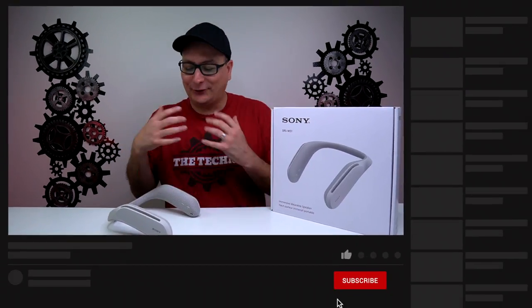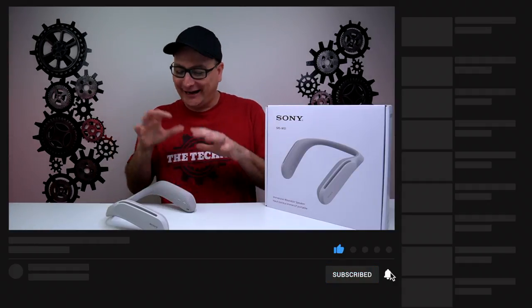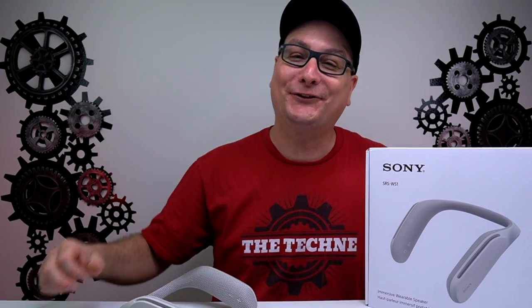Please let me know down in the comments what you think about this wearable speaker, especially for gaming. I think this is a great conversation piece and I really want to hear what you think, because it really blew me away — it's something totally different, and that's honestly the most fun tech to get your hands on. Thank you so much for stopping by and watching my review on the Sony wearable speaker. I hope I was able to help you out — if you enjoyed the video, hit that thumbs up and don't forget to subscribe for future tech videos. Hope to catch you in the next one. Bye!